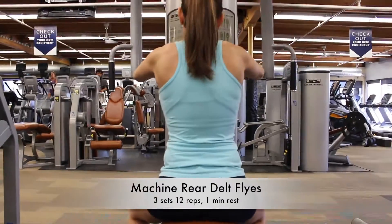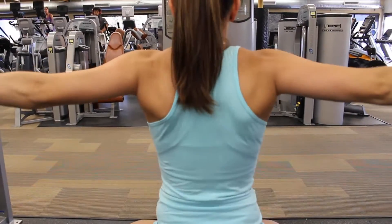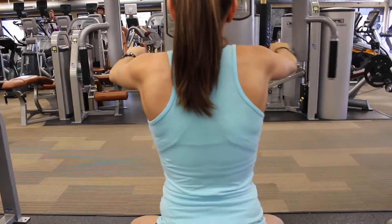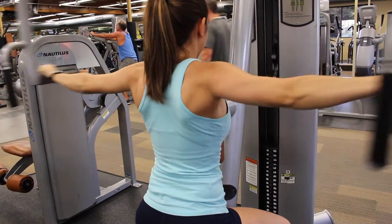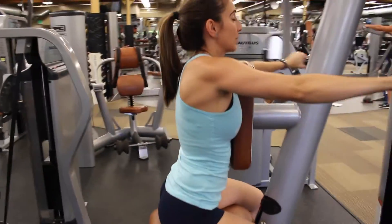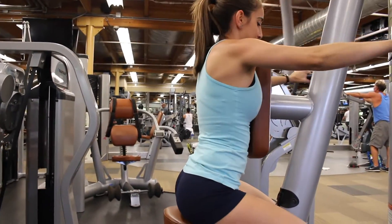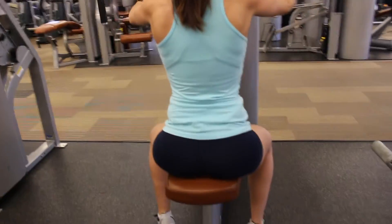Moving on, we're going to do the machine rear delt fly — three sets of 12, and on this I take a minute rest. I like to be controlled. I'm using 30 to 40 pounds on this and I don't bring it all the way down so that the weight is rested. I bring it down enough so that I can resist bringing it back.